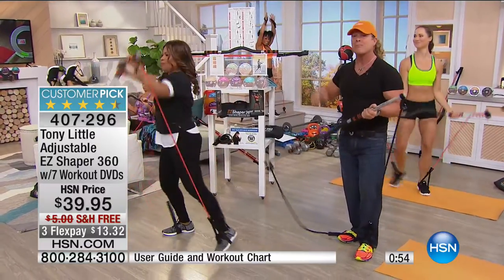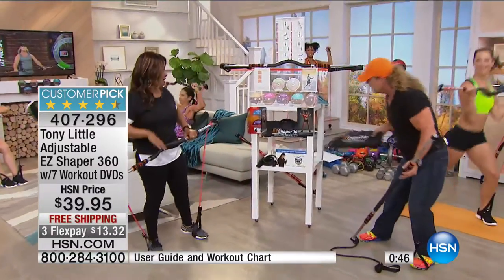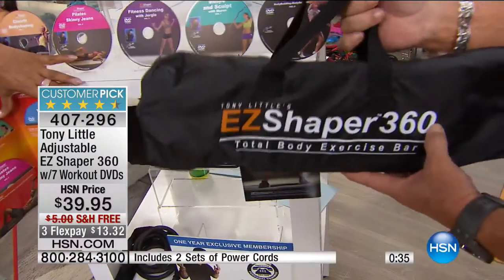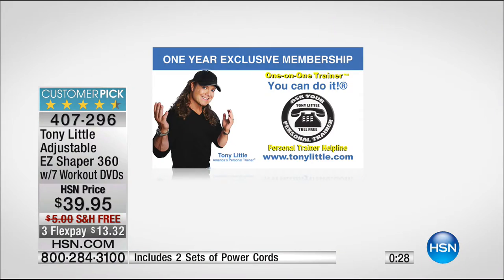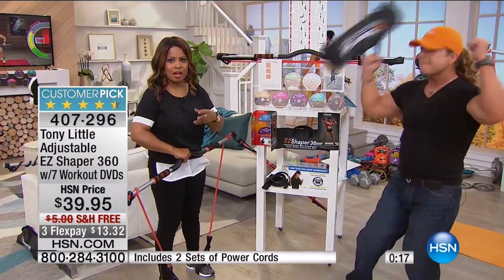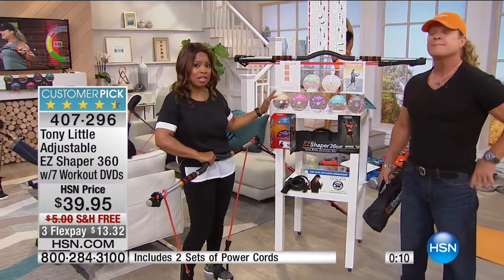You've got seven DVDs, personal training, cardio, muscle toning, bodybuilding, body sculpting — something that goes on the road. You get the whole diet program, a whole eating guide, and the second set of cords. It's an unbelievable value. You could go to a personal trainer for $50 or $60 per session, but here you're getting the personal trainer for a year plus all the training. No wonder it sells out every single time. Go online to HSN.com or give us a call.